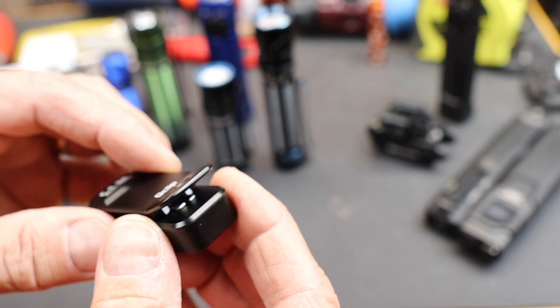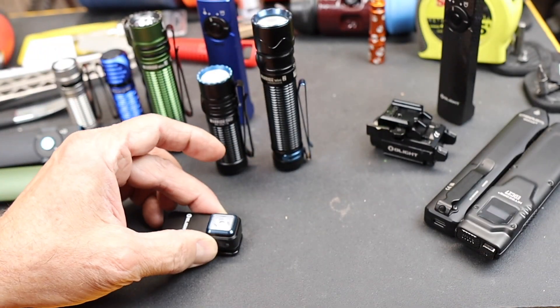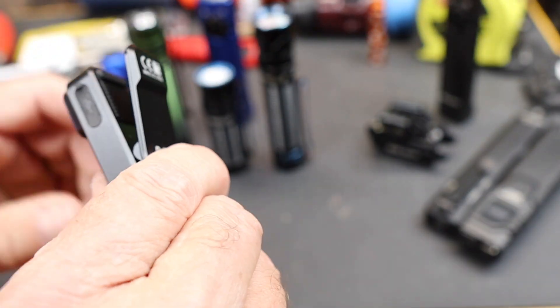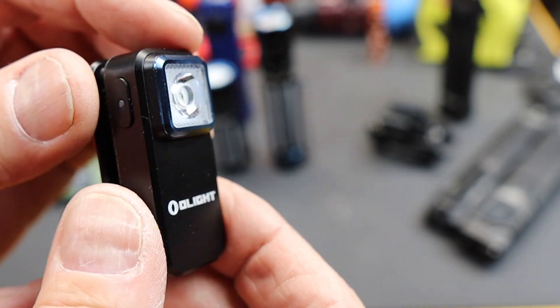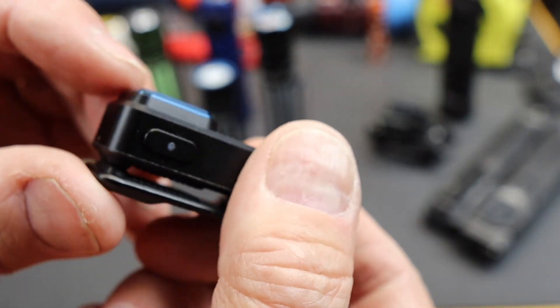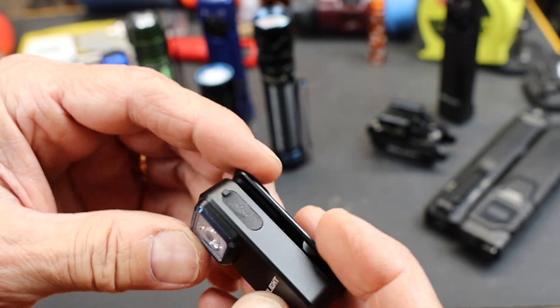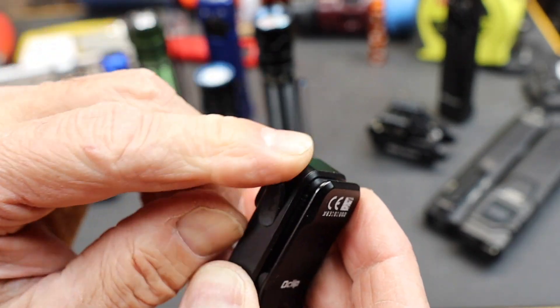Beautifully machined and anodized aluminum, strong clip. It has a magnet in the back so it actually clips securely to metal. It has a lanyard hole right down there. On the front end it has a single lens which extends up. This is the on-off button plus a battery indicator — it shows a color depending on how much fuel is in it. And this is the USB-C charging port.